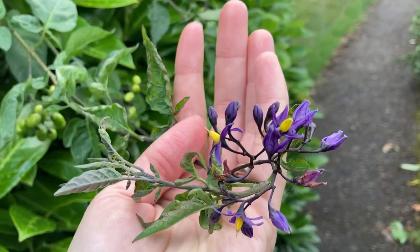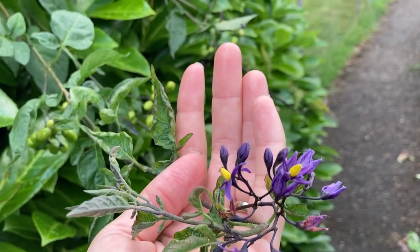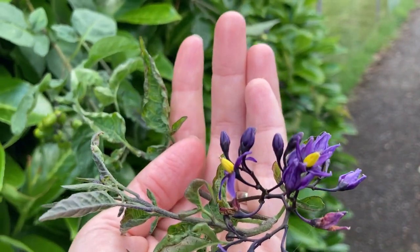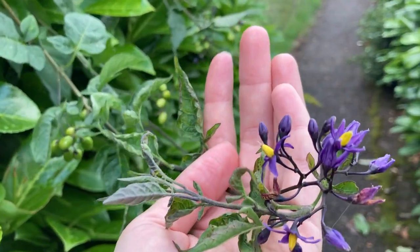People hear the name nightshade and they get really freaked out. People often confuse this with a close relative, Solanum nigrum, which is black nightshade, and they sometimes confuse it with Atropa belladonna, which is deadly nightshade — which is not even closely related to this. That's why common names are a problem.